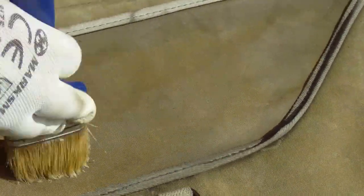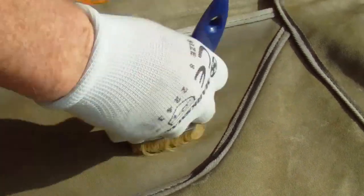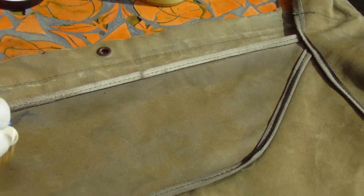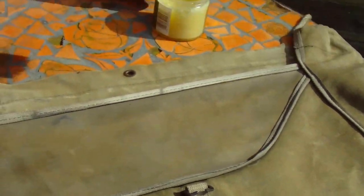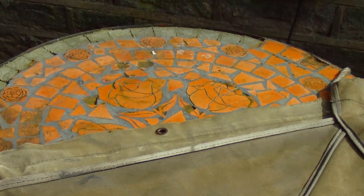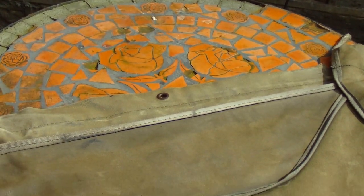This is for canvas hoods that are getting a bit old and letting water in. Now that panel is done, I'm going to heat it up with the heat gun so it soaks into the fabric.